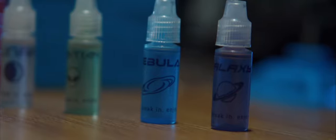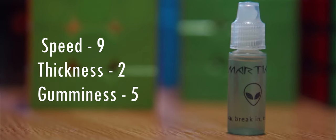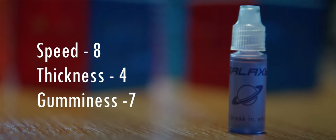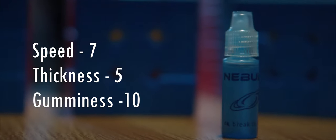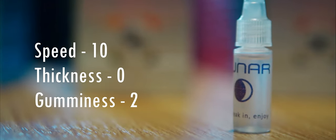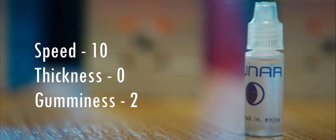Martian is a pretty standardized lube on SpeedCubeShop — it has a speed of 9, thickness of 12, and gumminess of 5. Galaxy lube has a speed of 8, thickness of 4, and gumminess of 7. Nebula has a speed of 7, thickness of 5, and gumminess of 10. Lunar lube has a speed of 10, thickness of 0, and gumminess of 2.